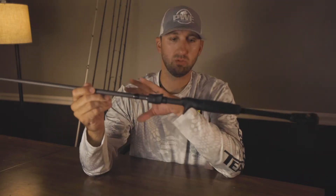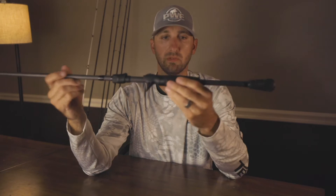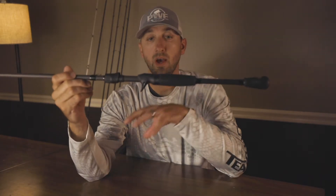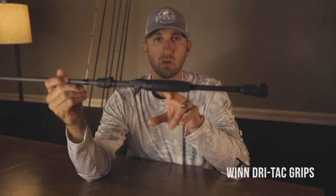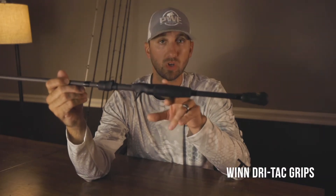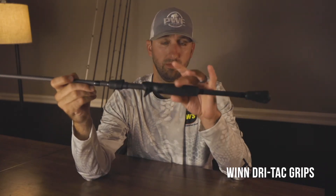Aside from that, this rod just looks good cosmetically — it's just all black with black wind grips. A lot of the rods have the wind grips, and they've had those for a few years now. The thing about wind grips is wet or dry, they're still going to remain tacky, which is obviously going to help you grip the rod on casting and setting the hook.